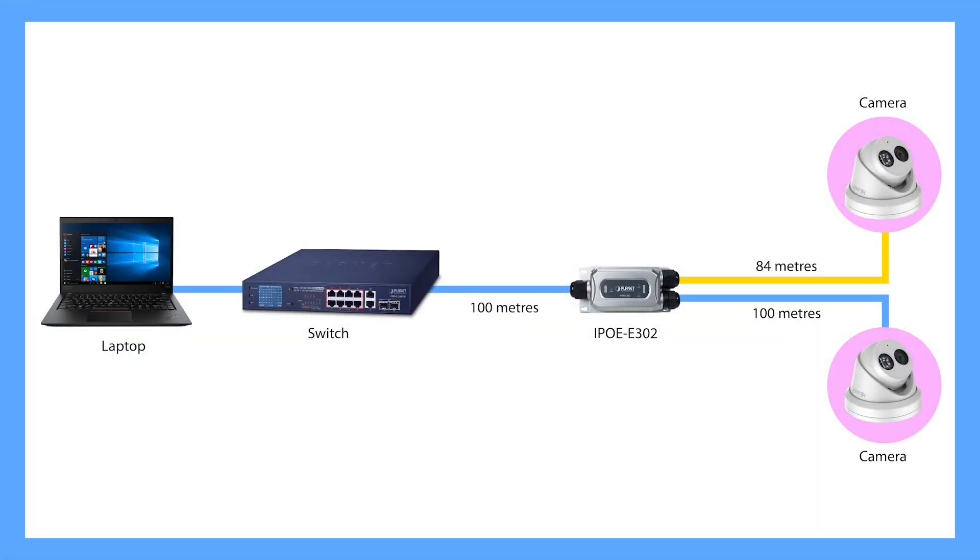So what we're going to do now is hook up our IPOE E302 and see what kind of difference we get in our data and speeds. Here's our setup. We've got a 30 watt PoE switch connected over 100 metres of Cat5 into our IPOE E302 — you can use a PoE injector as well but for this case we'll use the 30 watt switch. Out of that we've got 100 metres of Cat5 going into one camera and 84 metres of Cat5 going into the second camera. All the power is actually coming from the switch, so if you've got an NVR or equipment room you don't need to get any external power out to the IPOE E302 or your cameras.